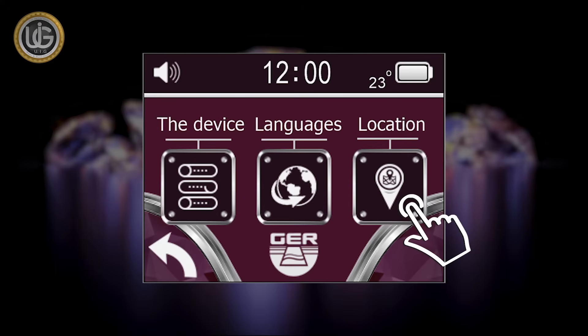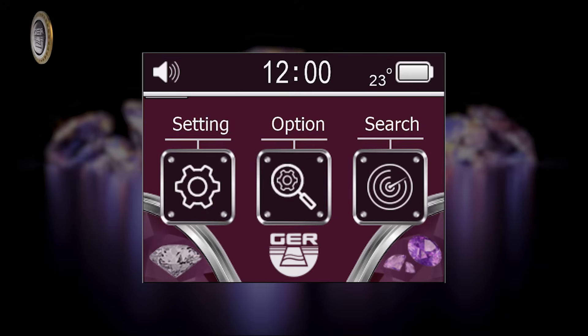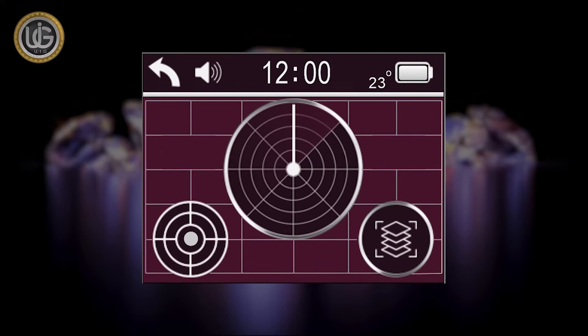The Location icon lets you choose the continent in which you want to search. This unique feature was added due to the different frequencies of gemstones and diamonds underground from one continent to another. The Search icon, when clicked, starts the search directly depending on the settings previously set and saved by the prospector.